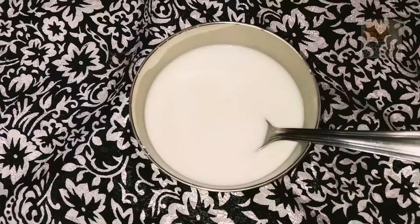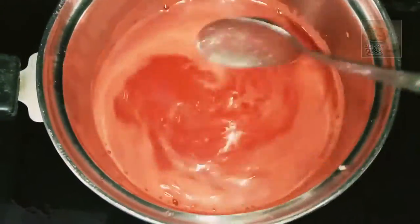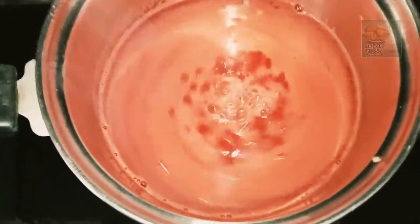Mix it in. Add the juice and add a little corn flour to mix it in. We will cut the wrong one and it is enough to cut it all the way. This is a very good color.